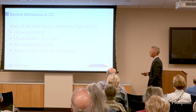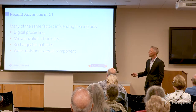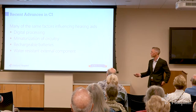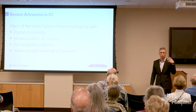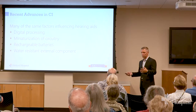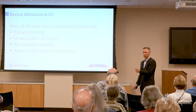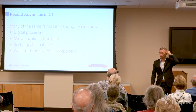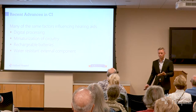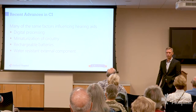The advances in cochlear implants are a lot of the same things as hearing aids — digital processing, miniaturization of circuitry. Most cochlear implants are now rechargeable, so you just stick it on a stand next to your bed and it recharges overnight. Some companies make water-resistant or waterproof versions. There are a number of companies trying to move towards totally implantable cochlear implants — that's still a ways off, but it would eliminate that whole thing that looks like a hearing aid. There are some problems with fully implantable batteries, but there are some ways around that.